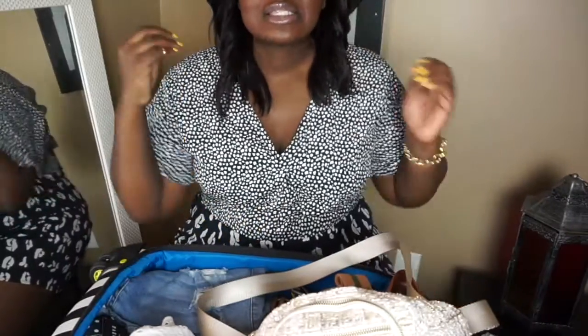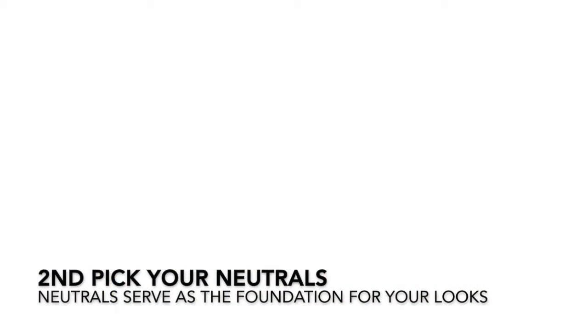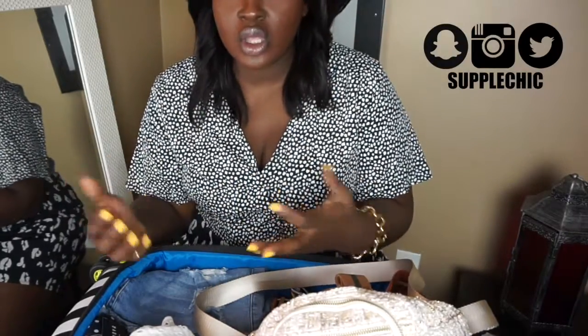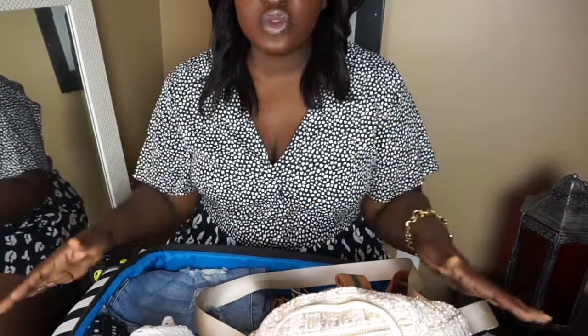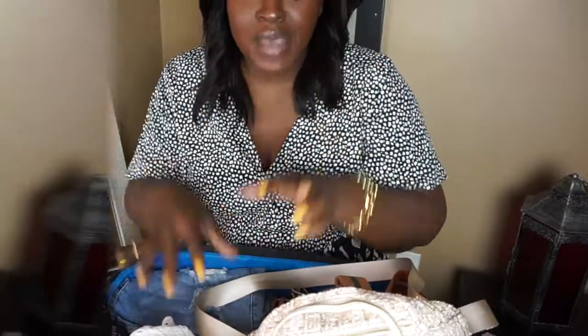My second tip is to pick your neutrals. After you pick your accent color, you want to pick your neutrals. For this trip my main color is white, which is actually a neutral. I picked neutrals that went with white — I went with black and cream because those two colors are super versatile and I knew they would go with everything in this bag.